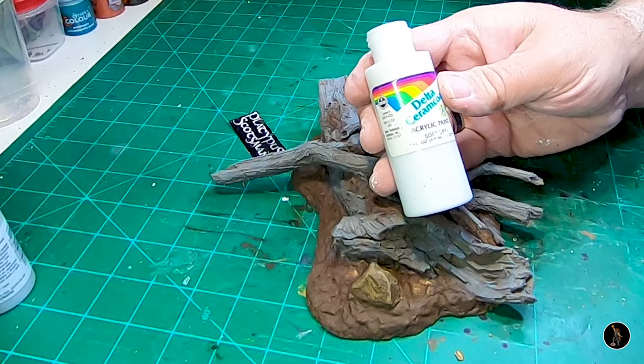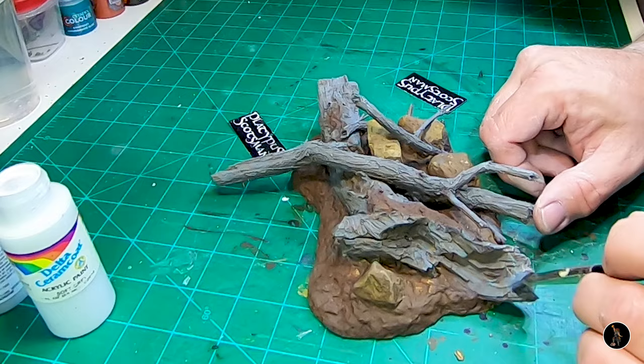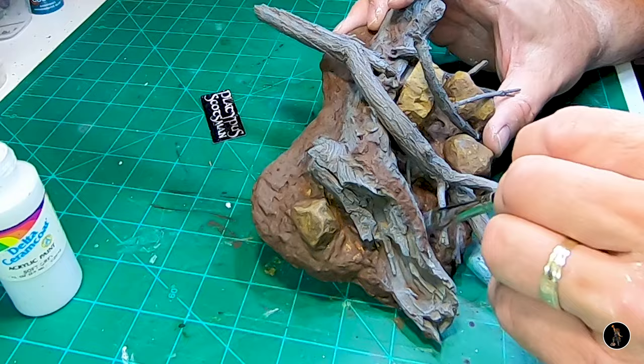This is the final dry brush of the logs. I'm going to go with the soft gray — it's a really light gray, and I'm going to be ever so light on this. I'm not going to have a lot on my brush. I just kind of want to hit the tops of the area — I want to top the logs and I don't want to really drive it into the recesses.